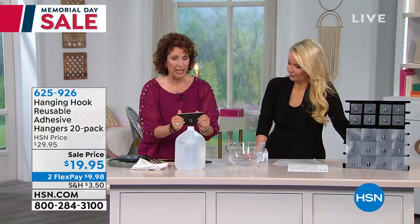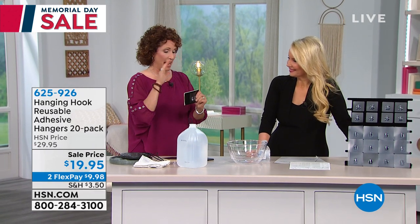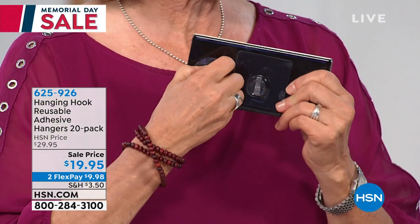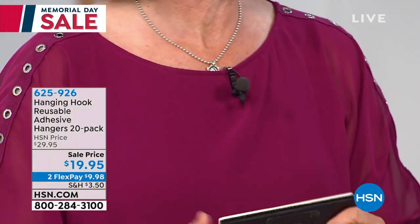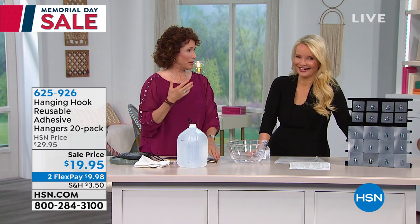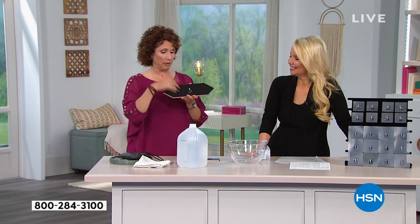I had been looking for hooks for a while before hang hooks came. If you were using those ridiculous suction cups, then suddenly they come off in the middle of the night and you wake up going, 'What is that?' I have thought somebody was breaking into my home so many times. But now these hooks, they stay in place.